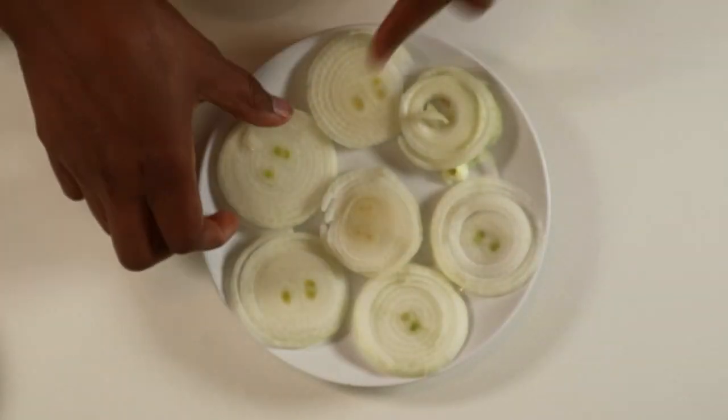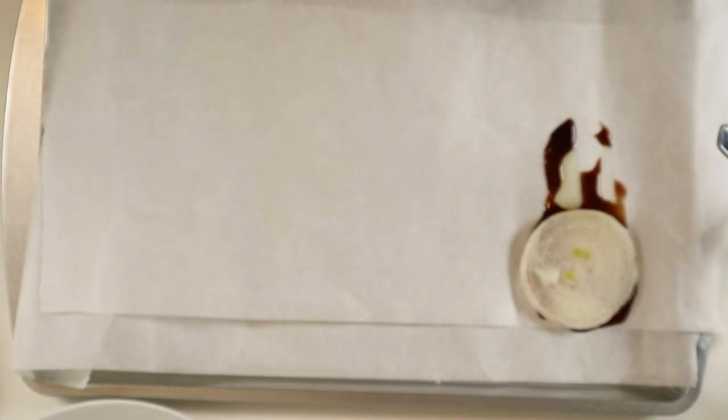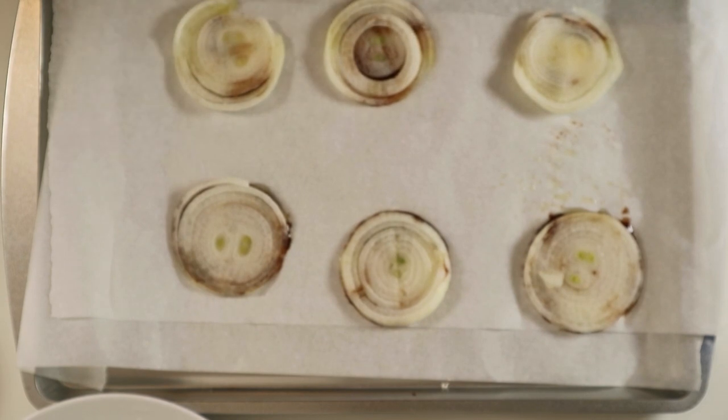First of all, you want to line a baking tray with some greaseproof paper like I have here and set that aside. Slice the onions into rings — you can see the thickness, not too thick and not too thin. Set that aside. Then with the baking tray that we've already prepared, drizzle some olive oil like that and then a little bit of balsamic vinegar, and then place the onion on top. Do that until you fill up the whole tray.